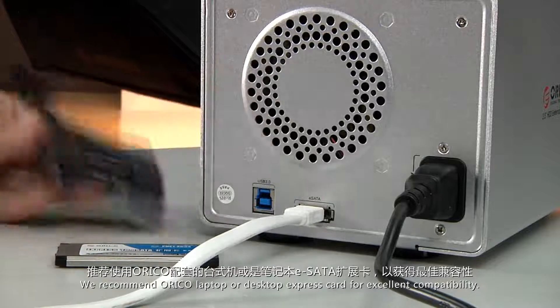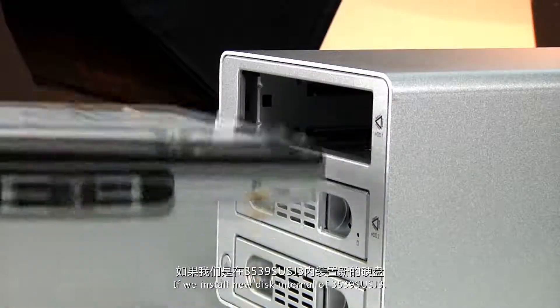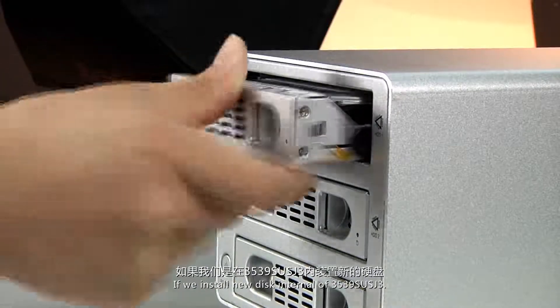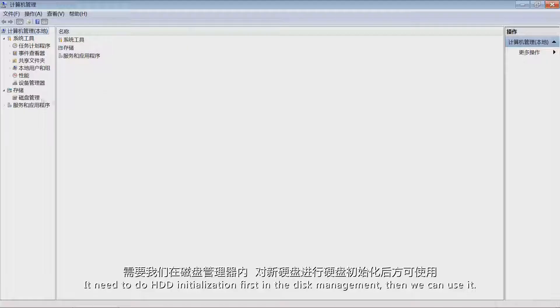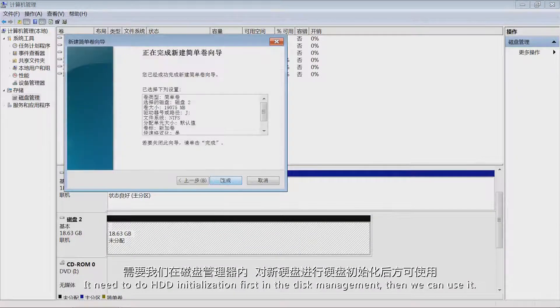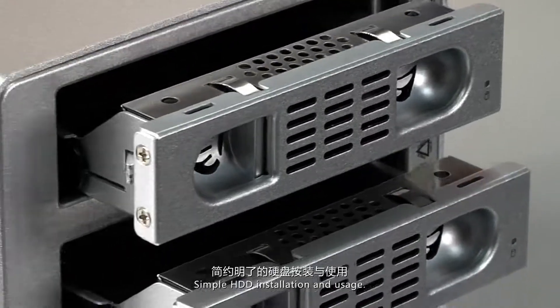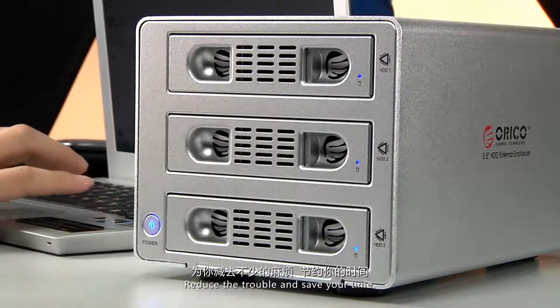We recommend an Oracle laptop or desktop express card for excellent compatibility. If you install a new disk inside the 3539 SUS-G3, you need to do HDD initialization first in disk management before you can use it. Simple HDD installation and usage reduce trouble and save your time.